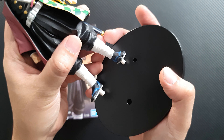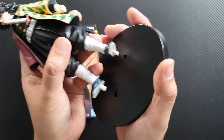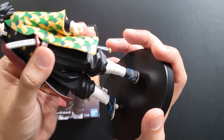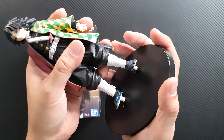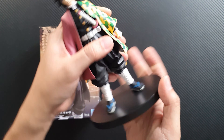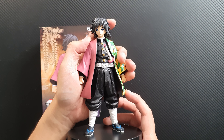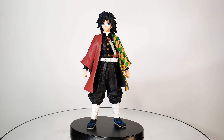The peg on this figure is on his feet and it only goes one way on the base, so there's no way of displaying him without the base. You put it in like so, and there you have it. I'm really loving the figure — let's take a closer look.